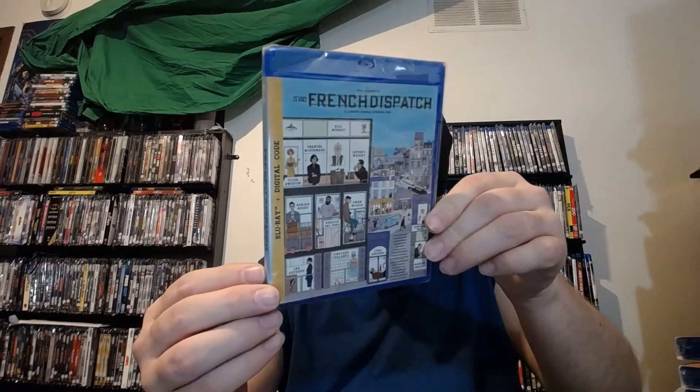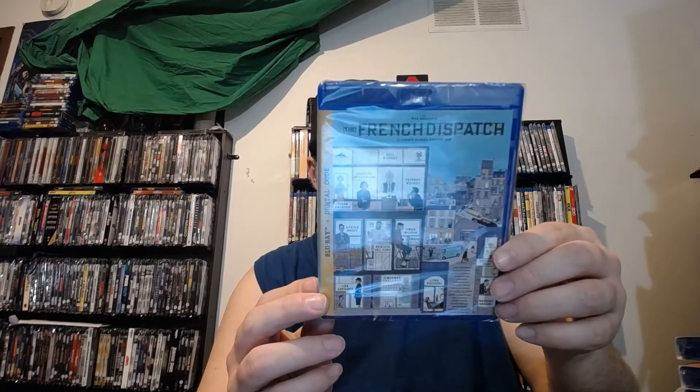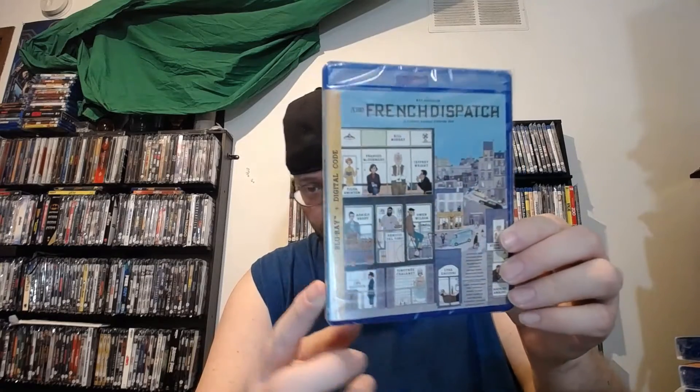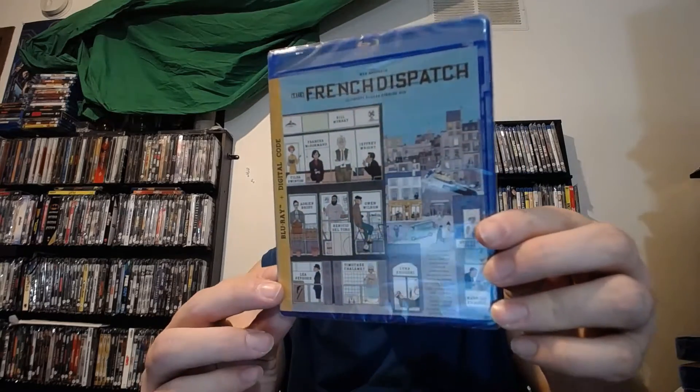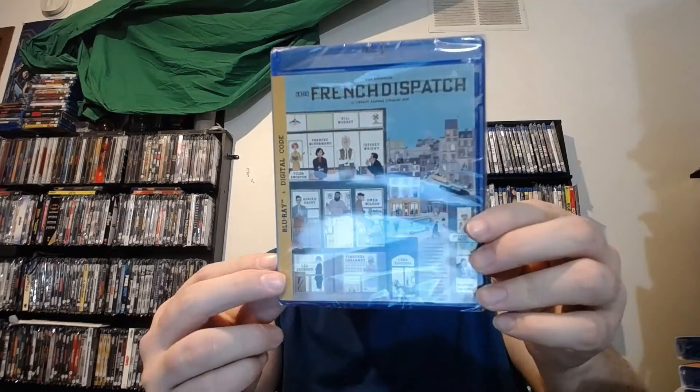So first up, we have a Blu-ray here and it is French Dispatch from 2021. Really great movie. This is a Wes Anderson movie. So, French Dispatch — there's the front cover there. This did not come with a slip cover. We got Blu-ray and digital on the side, and there's the spine.